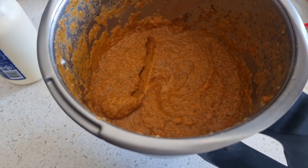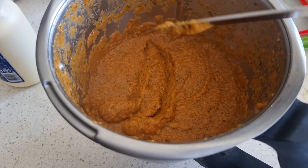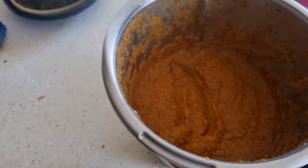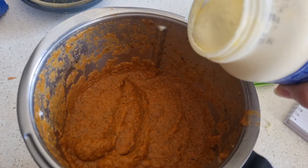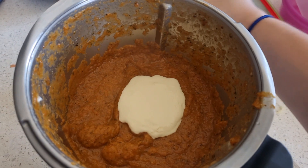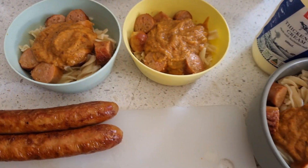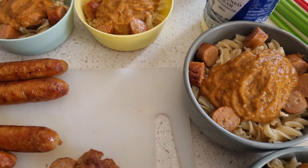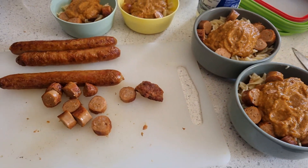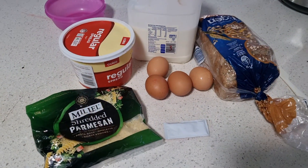I threw it into the thermomix to be blitzed up until it was thick, then added a bit of cream to give it a creamy texture and that cheesy feel without having any cheese to add. Then I decided to cook up a couple of sausages, chop them up, and throw them in for some extra protein — you could also do lentils. I had some sausages that needed to be used up, and this is what I fed to the six kids in my house and myself.